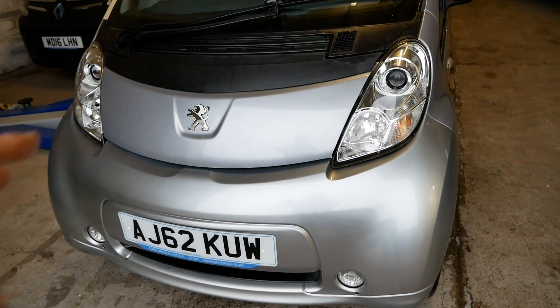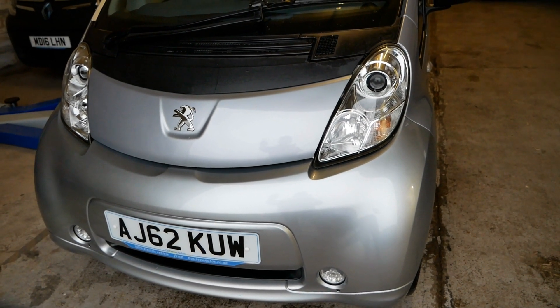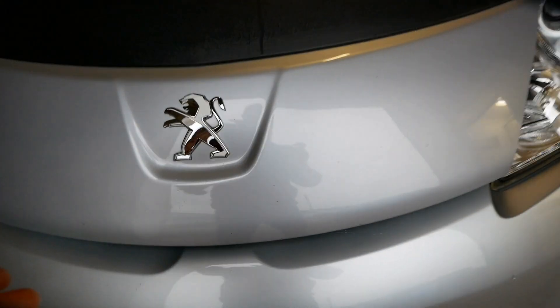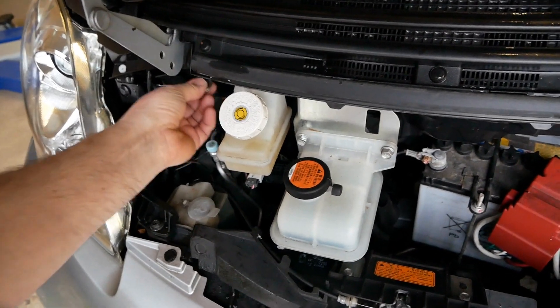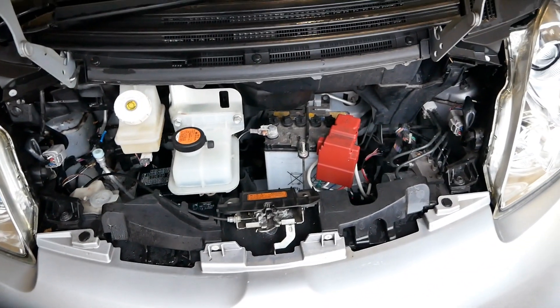Let's lift the bonnet. There's not much under the bonnet here because it is a rear-wheel drive car, so most of it is at the back. Let me just put this little bonnet stay in — mostly at the front is the 12-volt stuff.